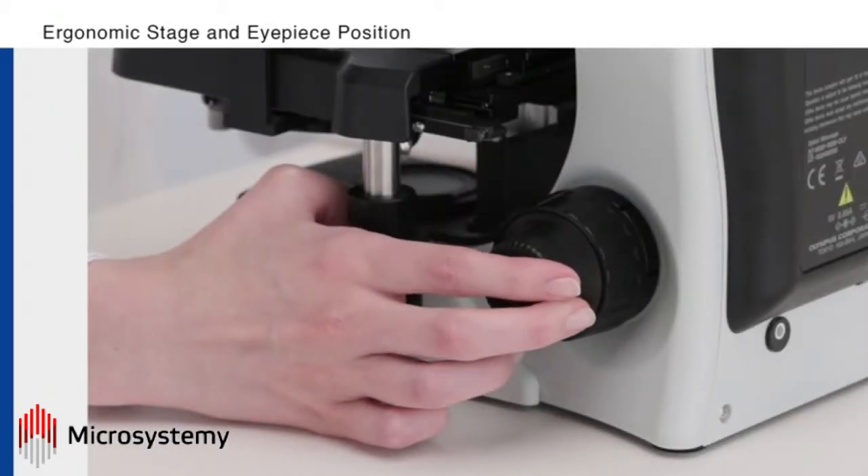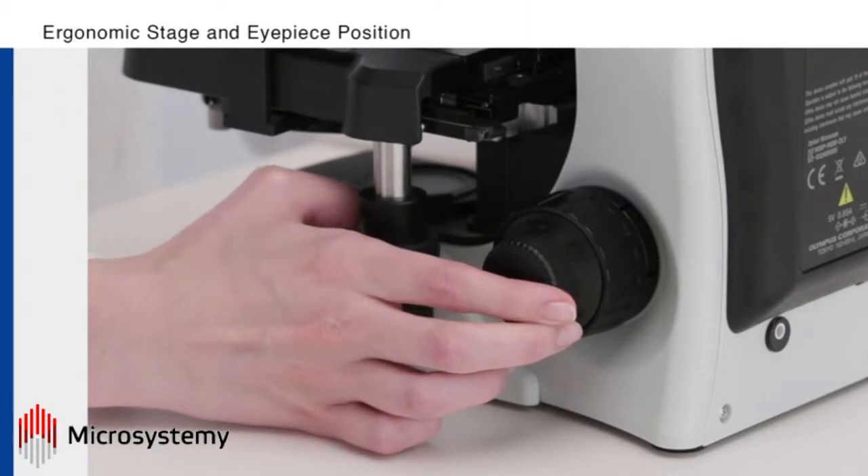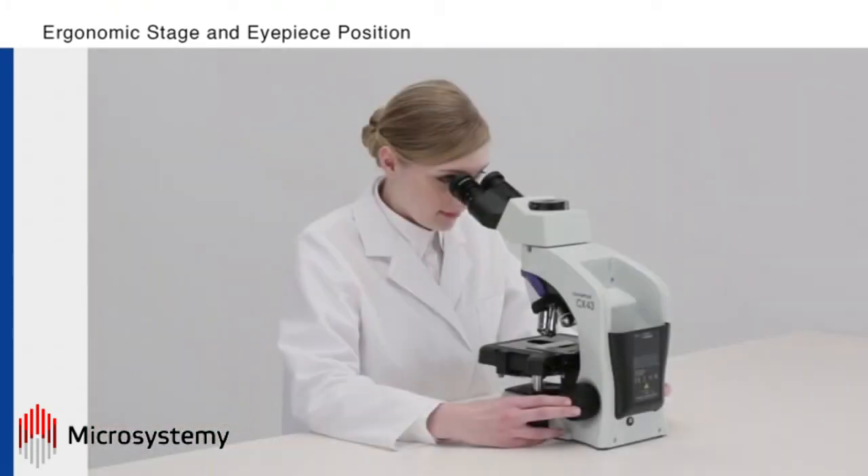In addition, the stage knob is located close to the focusing knob so users can control the XYZ movement with just one hand. These features save time and help reduce user fatigue.